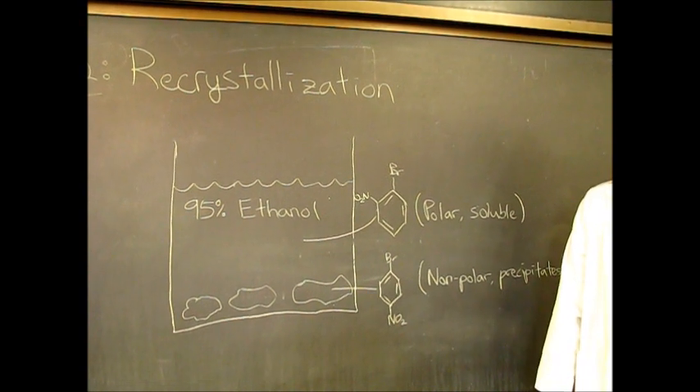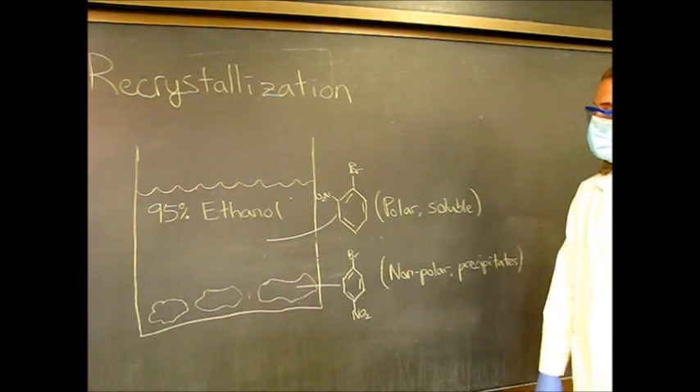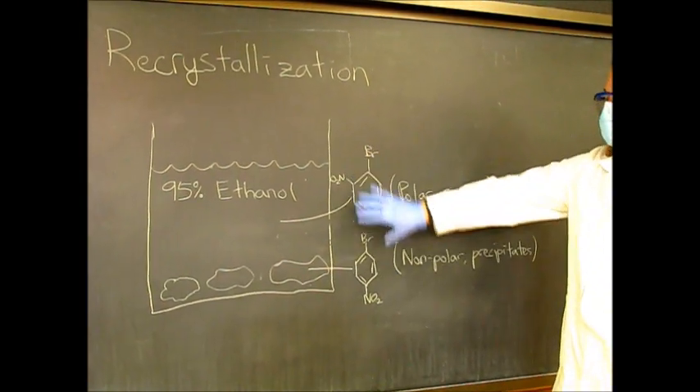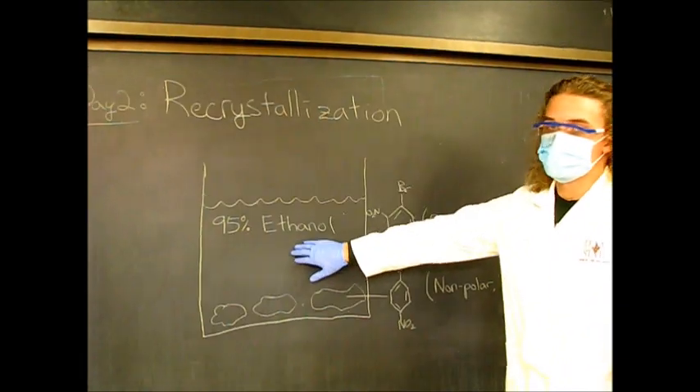To separate them, we're going to take advantage of the fact that they're different in polarity. The ortho product has more groups on one end, whereas the para product is more spaced out, so the ortho is going to be more polar compared to the para. We're going to take advantage of that by using a polar solvent.